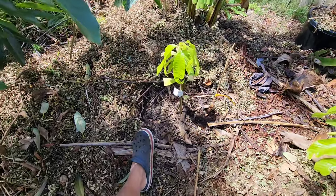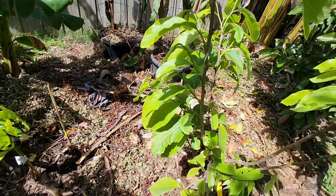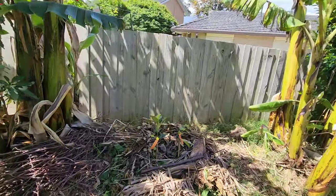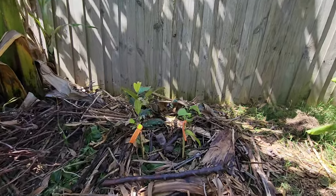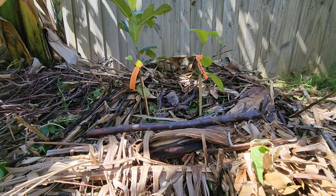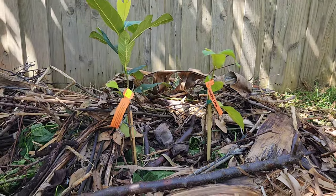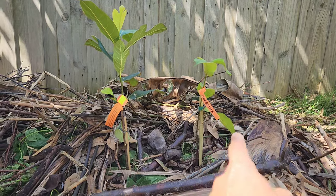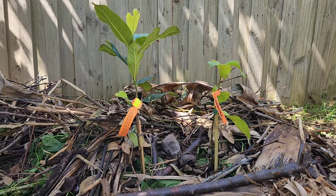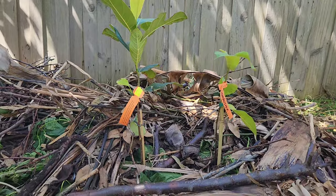Tree number three and four — I planted them together: the jackfruit and the Chippet Deck. I got an update from Ross Creek confirming that the label said 'Chippet Jack' but it's actually 'Chippet Deck' — they made a mistake with the label. So we've got the Black Gold jackfruit on the left and the Chippet Deck on the right.